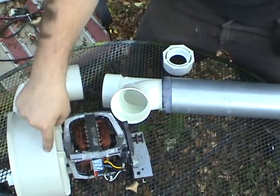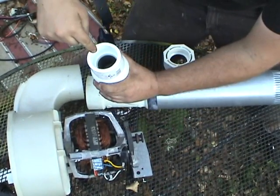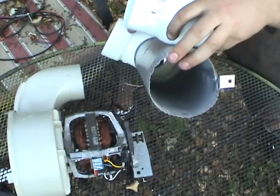So here's the idea. We've got our blower, we're going to go into the T-junction — ping-pong balls go in, meet up with the airstream, and out the conduit.